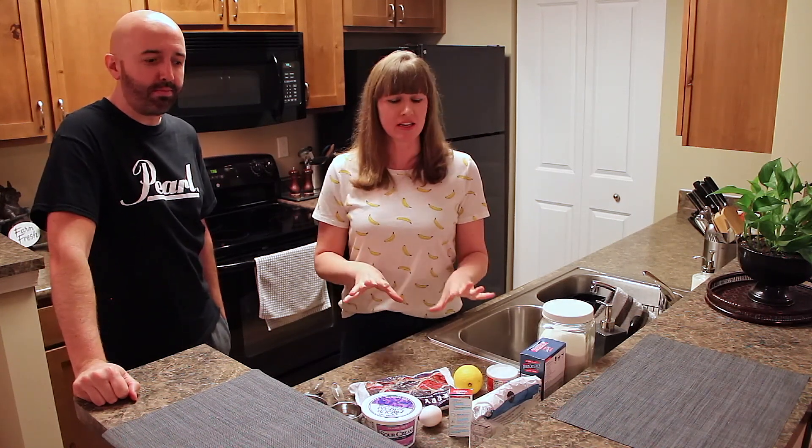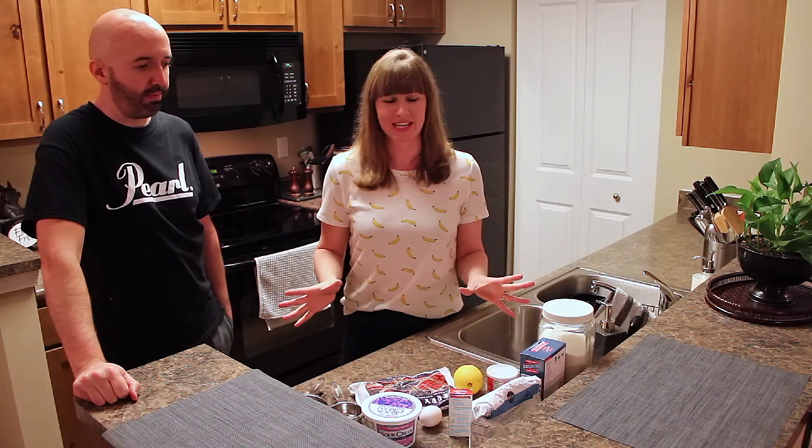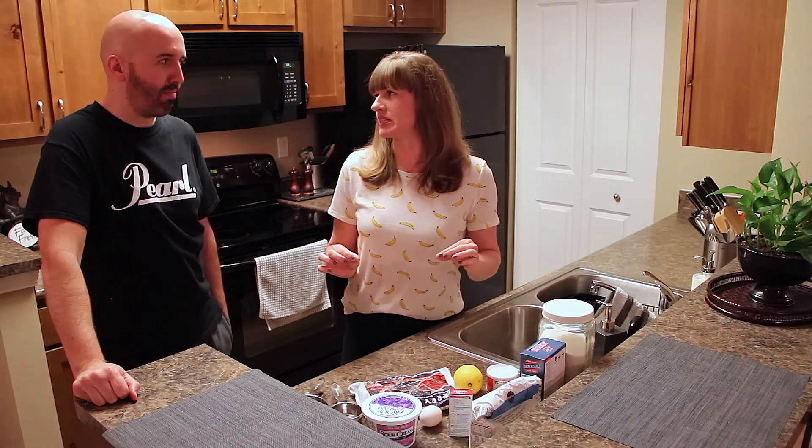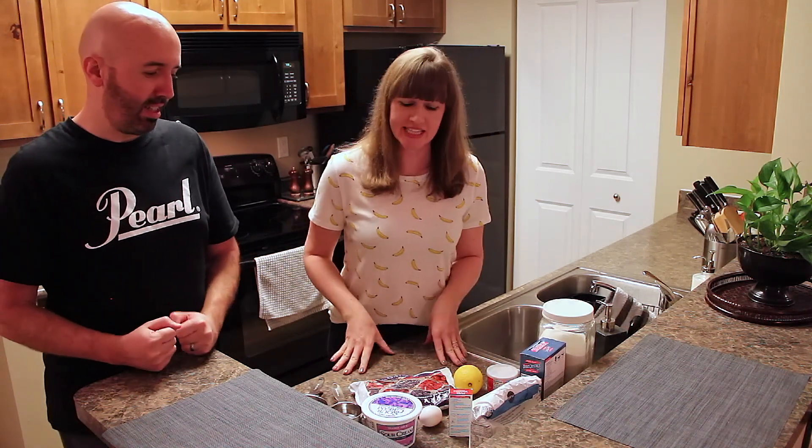They're just so moist because of the ingredients that we're using — you really can't go wrong with this. And then the glaze on top just gives it that little bit of sweetness. So I think we're ready to get started, let's go!